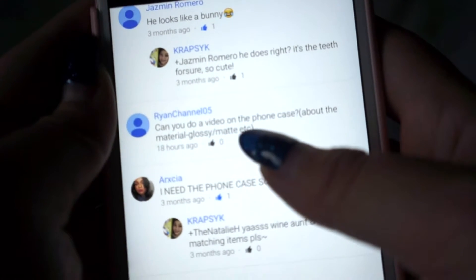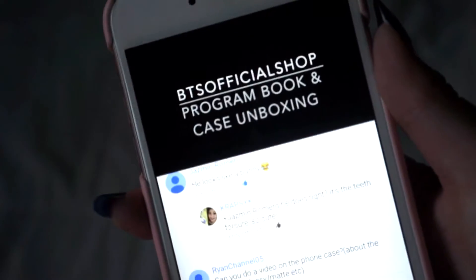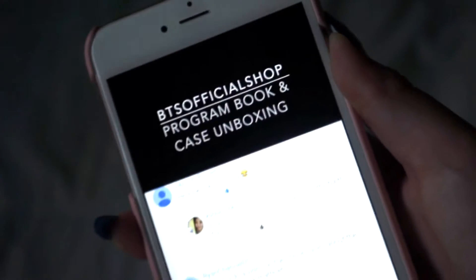What's up YouTube? I was requested by RyanChannel05 to do a video about the phone case. This was asked on my BTS Official Shop program book and case unboxing. Here's the phone case.